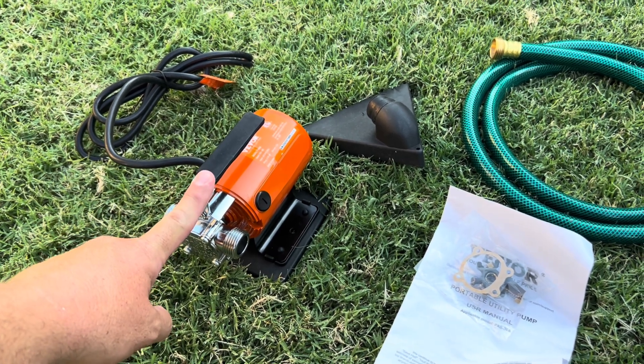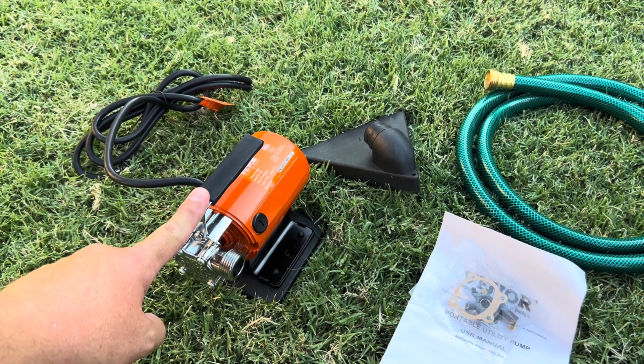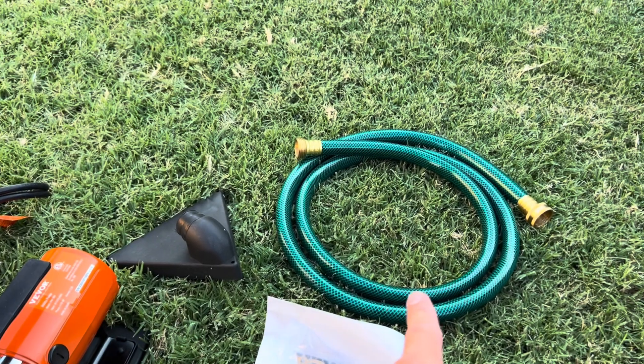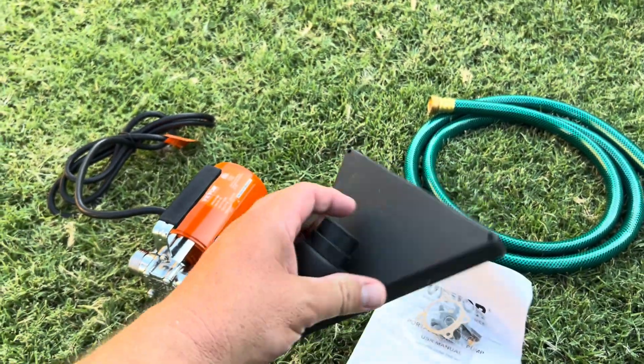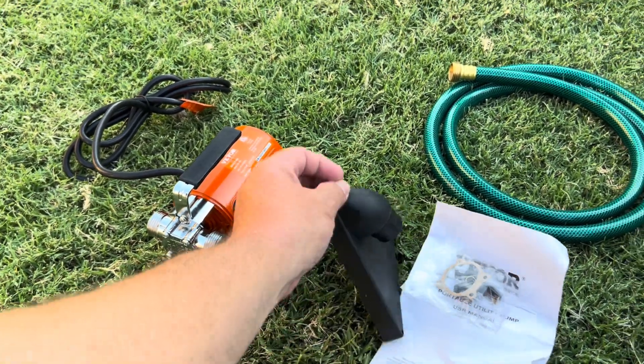It's one tenth horsepower and I think the flow rate is like 360 gallons per hour. They send you this six foot hose, and then you have this disc — it's a suction disc. Basically, you put that on the bottom of whatever you're clearing out, put the hose in, and it just sucks out to the very bottom.